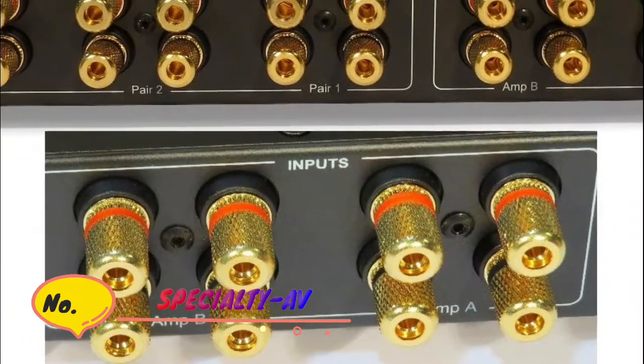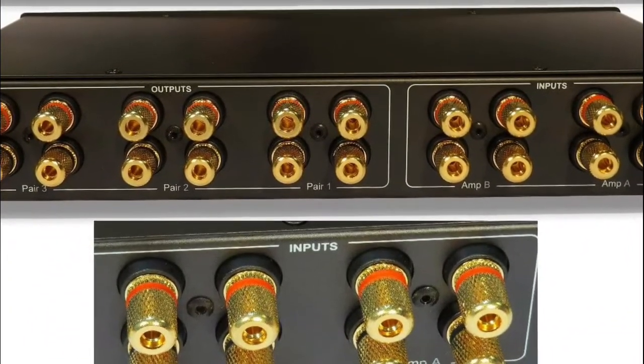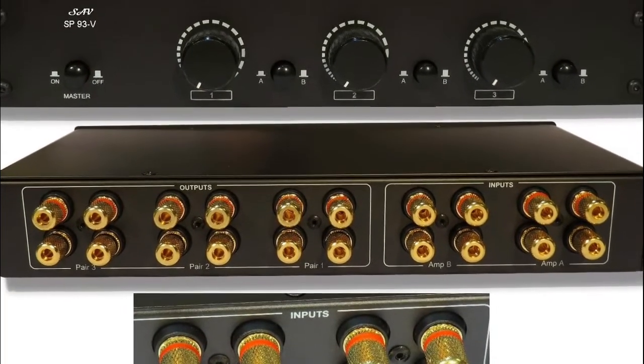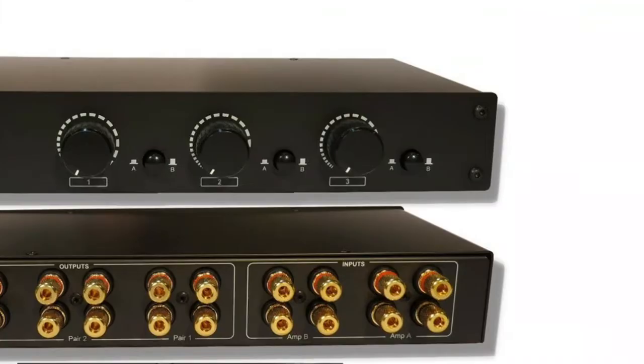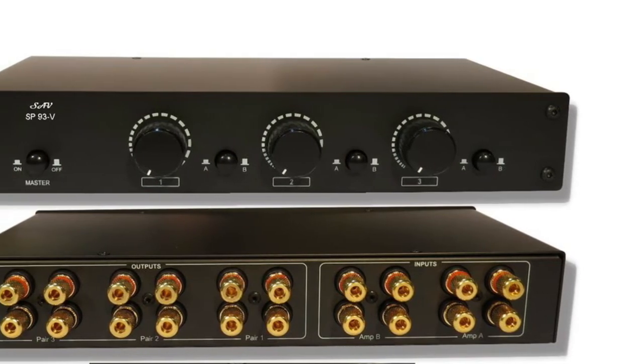Number 3: Specialty AV. Allows you to use 2 stereos with up to 6 speakers — 3 pairs — with volume control. 100W. Built-in precision auto impedance correction and overload protection. Brass gold plated banana sockets accept up to 12 gauge wire.